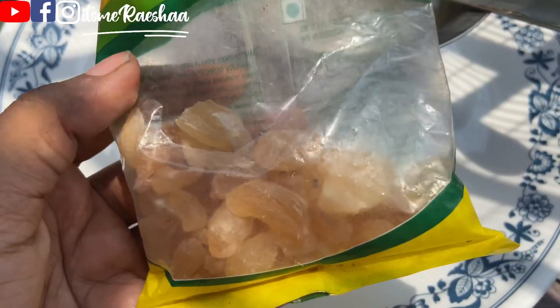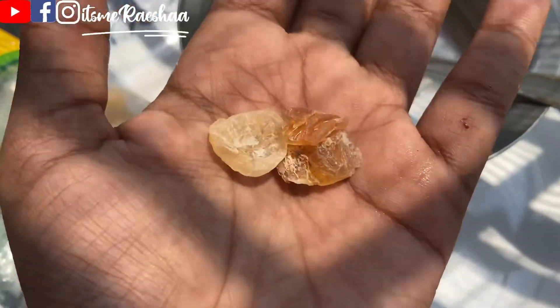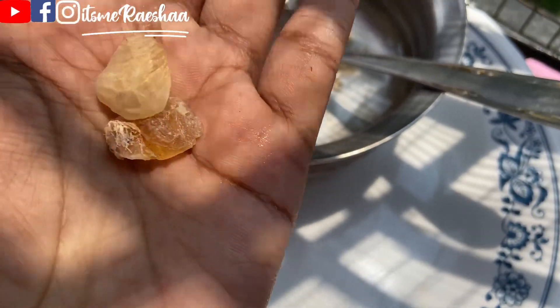Now let's take the other ingredients. The next ingredient is 3 to 4 seeds. You can add the seeds in water.